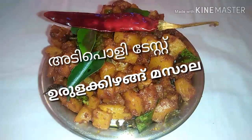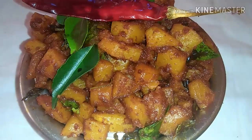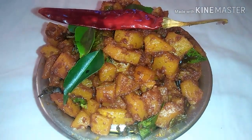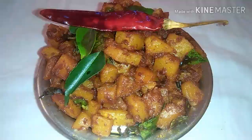Hi dear friends. I am very interested in this recipe.